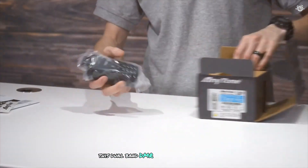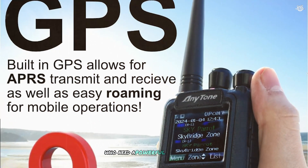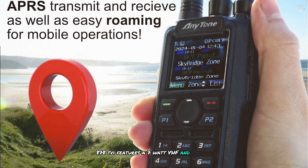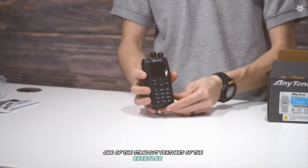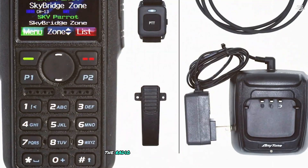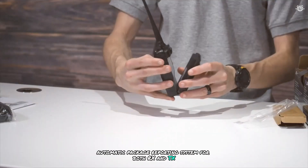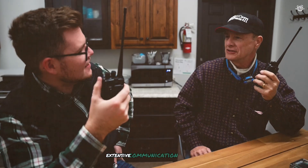At number 5, this dual-band DMR digital mobile radio and analog handheld is designed for serious amateur radio enthusiasts. The Anytone AT-D878UVII features a 7-watt VHF and 6-watt UHF output for excellent transmission range and clarity. It offers Bluetooth PTT capability for hands-free operation, and supports digital and analog APRS (Automatic Packet Reporting System) for both RX and TX, enabling you to send and receive location data and messages.